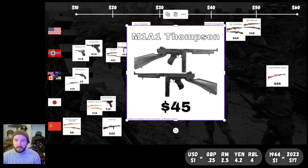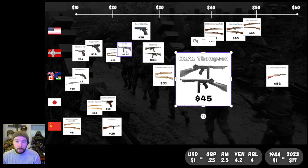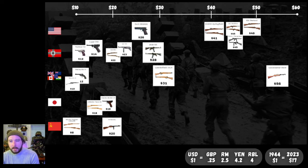Next up, the American icon: the Thompson. We're focusing on the M1A1 Thompson, the final variant being used around D-Day and onwards — this was the cheapest variant. The earlier Thompsons were more expensive because they had more milled parts and more complicated assemblies. They simplified things as the war went on and got it down to $45 in 1944. Still pretty expensive for a submachine gun compared to the MP40 and the PPSH — it's twice as expensive. Interesting to note: the Thompson is as expensive as the M1 Carbine. Which would you prefer for $45 — the Carbine or the Thompson?